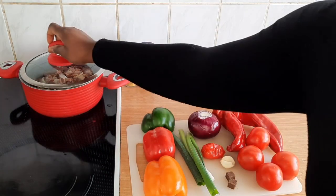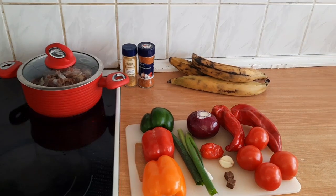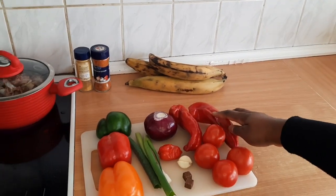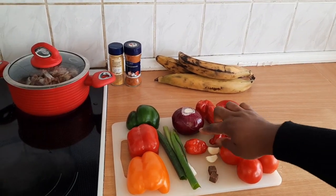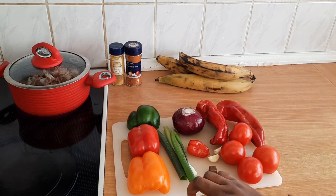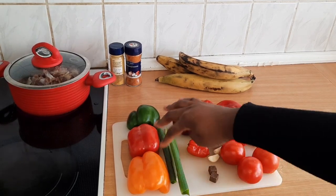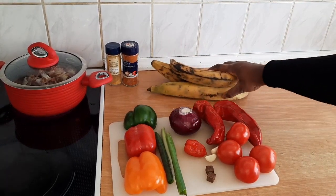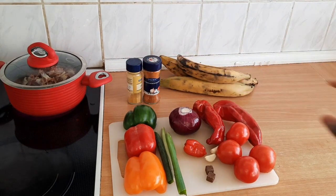I'm going to cover the pot and let it cook until it's nice and tender. For the puree I'll be blending this tomato, pepper fruit, garlic — two cloves — one pepper, half onion, and I'll be chopping the mixed pepper and frying this plantain. I'll also add the pepper fruit when I blend.